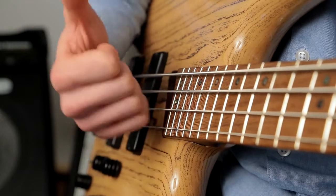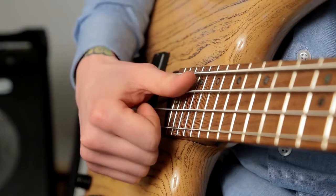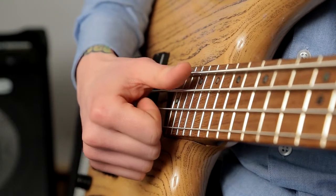Strike the string, bounce off, and you'll hear the note ring out. Learning to strike the intended string cleanly and accurately will take some practice, but stick with it.